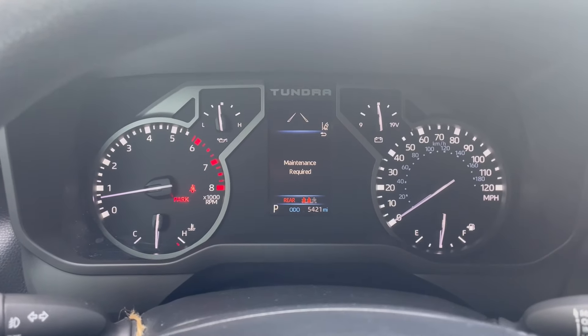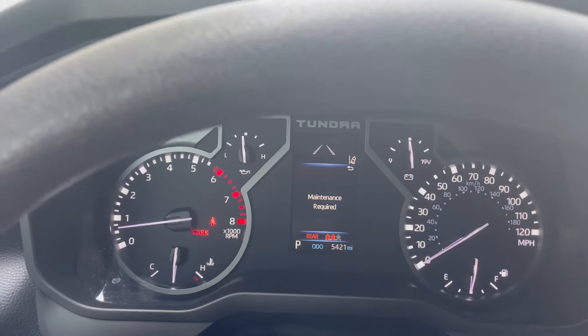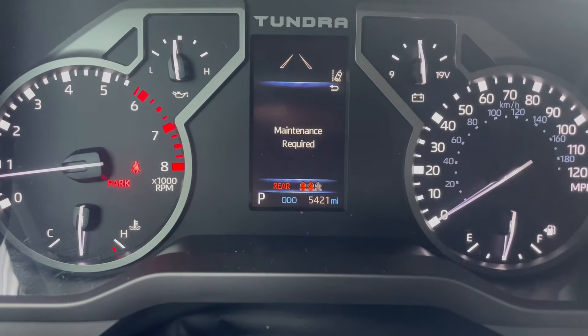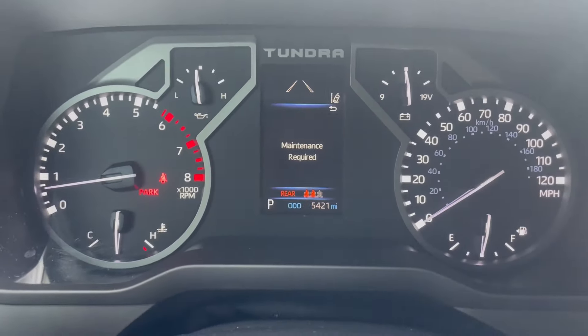We're going to do a quick maintenance required reset on this. If you're seeing this sign, you are due for service. This vehicle is due for its first service — it has 5,421 miles on it, so it is due for its first maintenance.